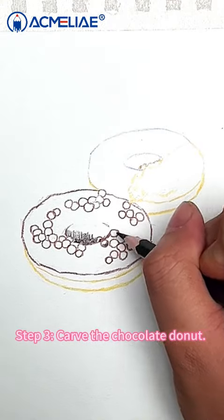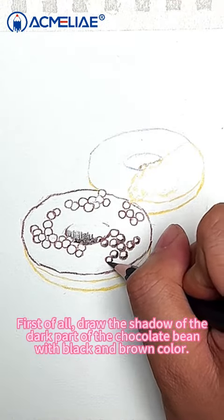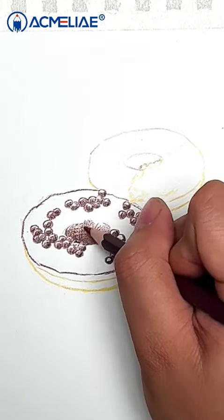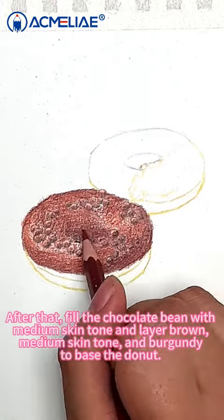Step 3: Carve the chocolate doughnut. First of all, draw the shadow of the dark part of the chocolate bean with black and brown color. After that, fill the chocolate bean with medium skin tone and layer brown, medium skin tone, and burgundy to baste the doughnut.